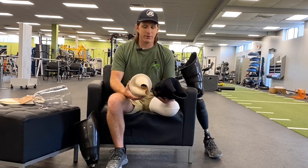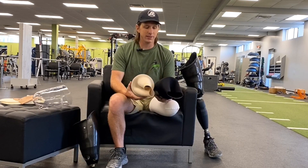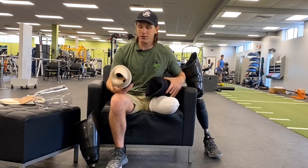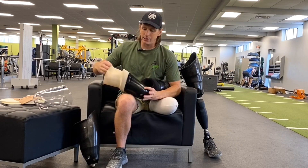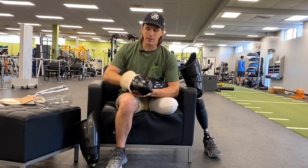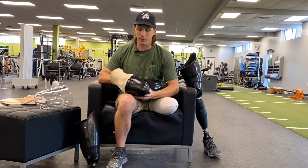I've been in the double wall socket for almost five years now and I really love this socket for multiple reasons. I feel like it's really secure on my limb, almost part of my leg. It's really comfortable — I'm standing for 10 to 12 hours a day and it just really allows me to do whatever I want to do in life.